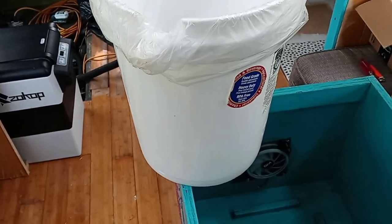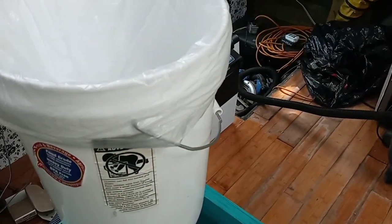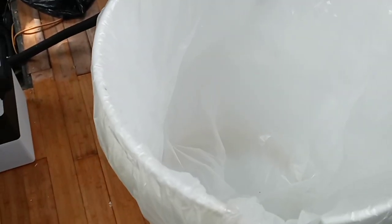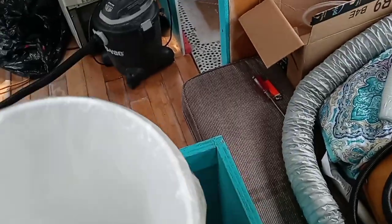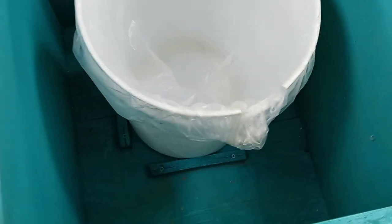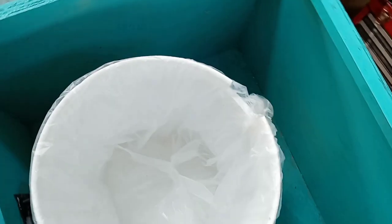Next is the five gallon bucket — just your plain, simple, everyday five gallon bucket. I did put a plastic bag inside it, which makes emptying it a lot simpler. The bucket sits down inside here, and those little pieces of wood hold it on all four sides so it can't fall over.